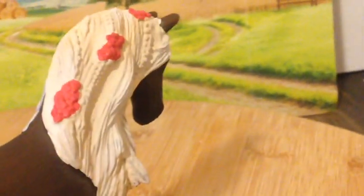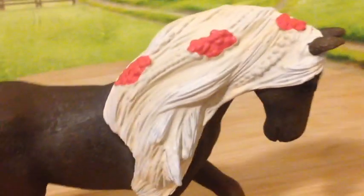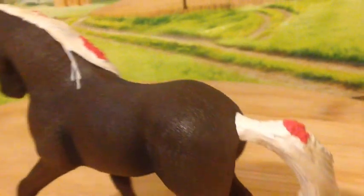Her mane is extremely long — maybe she got mane extensions. Her tail is pretty good; however, it starts out small and ends up being extremely big. Maybe she got tail extensions that start somewhere over here. But I still think she looks pretty nice, even with that extremely long mane and tail.